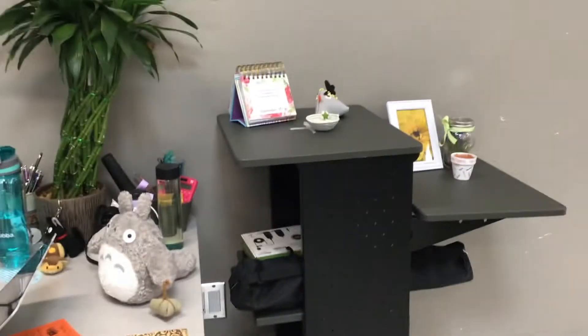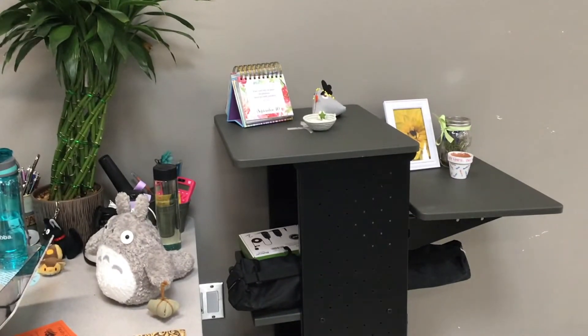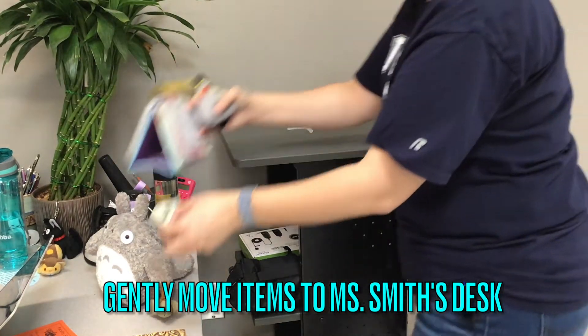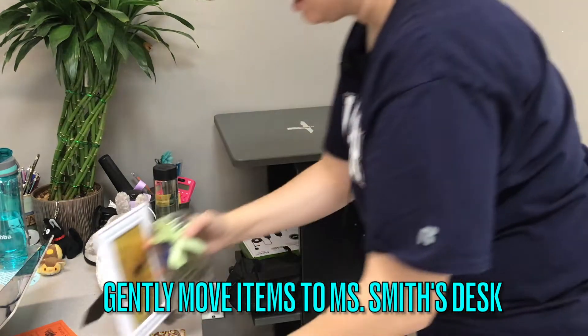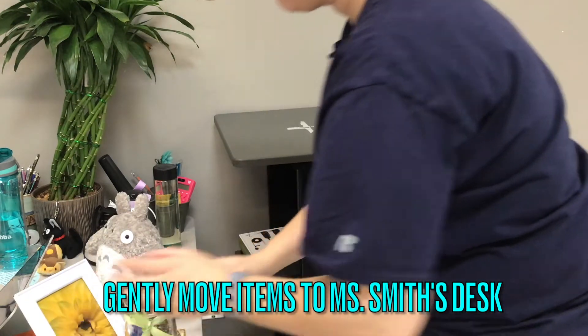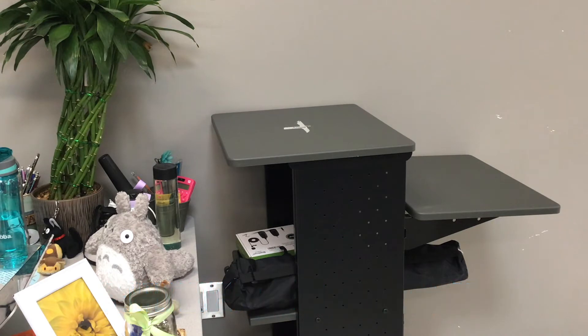So the black cart here — it has stuff on it. All you are going to do is just gently take the stuff off and put them on Ms. Smith's desk. If there is too much stuff to gently fit on Ms. Smith's desk, just put it on the table nearby.